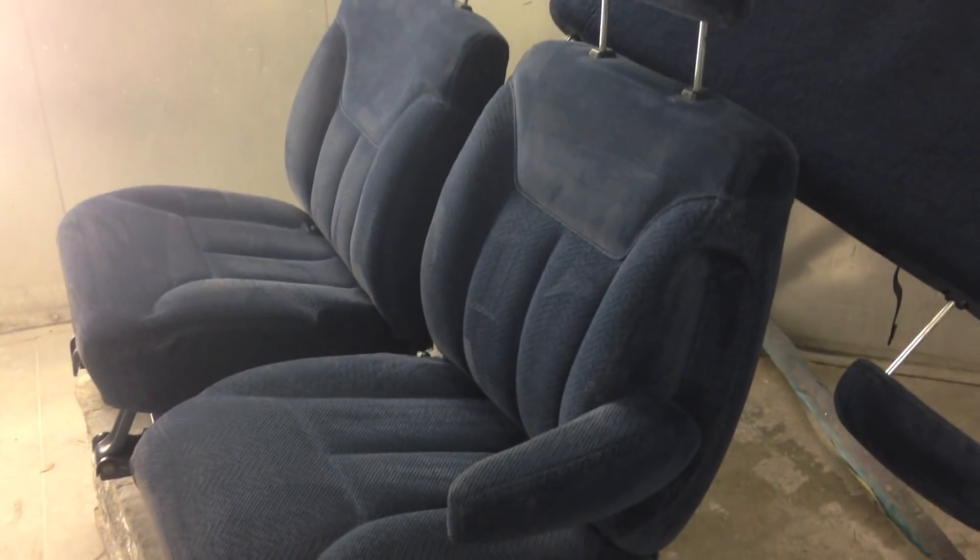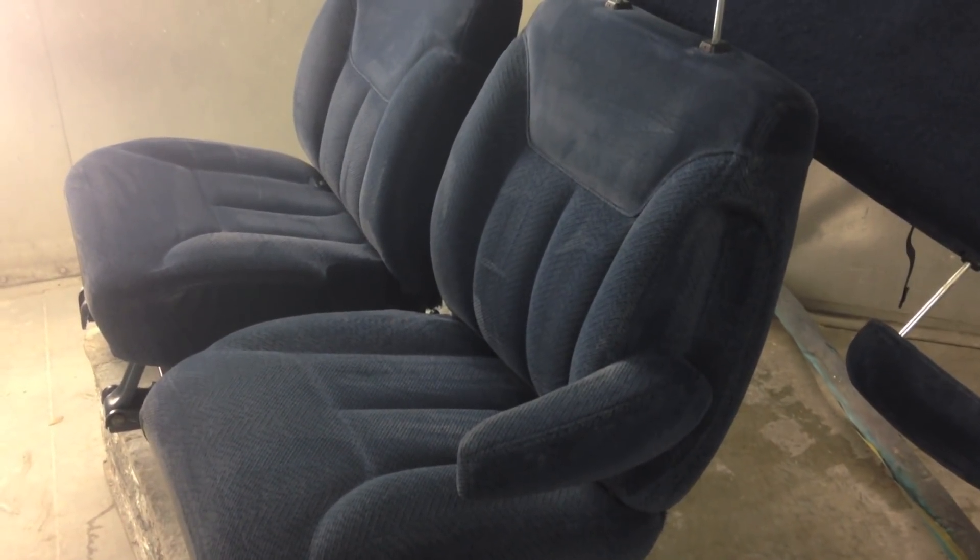The front seat, upon further inspection, is showing a little bit of signs of wear right here on the armrest and then also right there on the outside. But all in all they actually look pretty good. The biggest thing was we just wanted to make sure that we took care of all of the mold and the mildew that was growing in it from neglect and from sitting so long. And they turned out looking really, really good — happy with that.